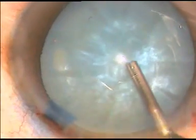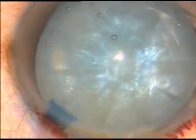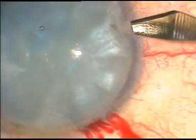Viscoelastic substance is again injected into the anterior chamber. Now another side port is made at around 8:30 o'clock.